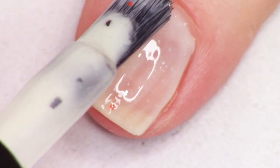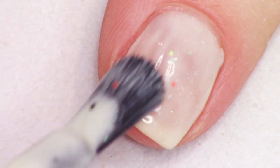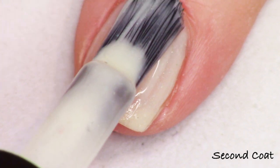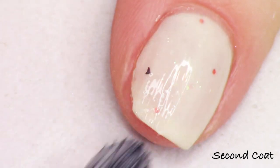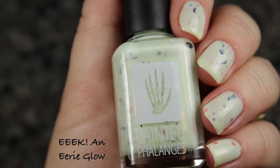Eek and Eerie Glow is described as a glowy light green crelly with black shreds, lavender hollow micro glitter, and different sizes and finishes of purple and orange glitter. I'm going to swatch it in just two coats — you don't really need more than that for such a light shade. You really do get some great opacity. I love those little twinkles of the iridescent component.